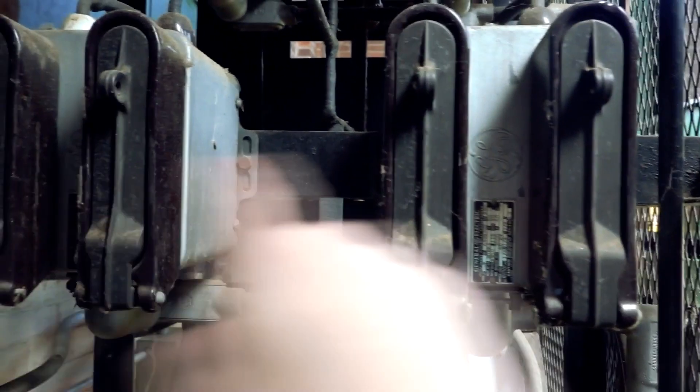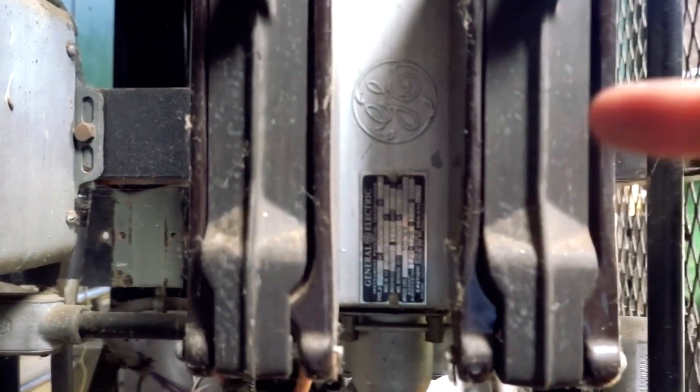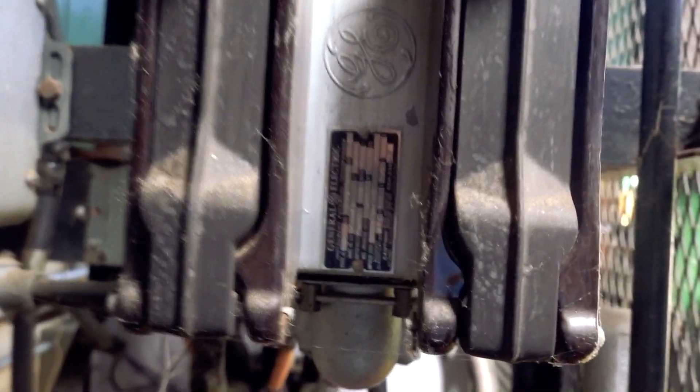So we measure this with these, which are potential transformers. And we measure it with those up there, which are current transformers. There's a process to it, but basically what this is, is a calibrated transformer.